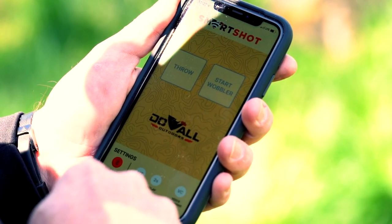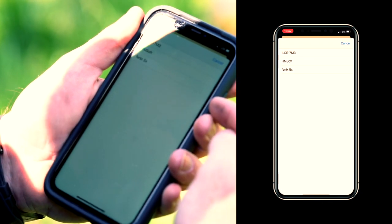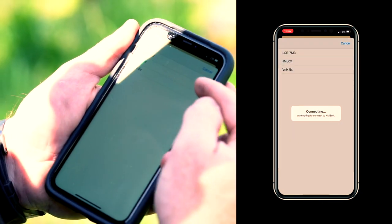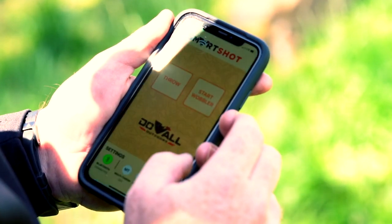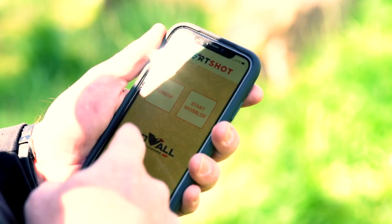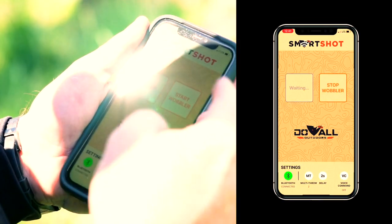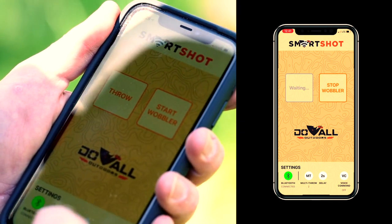As you can see, the Bluetooth is disconnected. If you simply click that button, it'll actually show you the different Bluetooth devices available. Ours is the HM Soft. If you click that, you'll automatically connect and you're ready to use your SmartShot. You can throw clays, and you can start the wobbler that comes on the USA Clay or that you can add to some of our other traps.